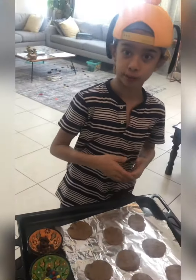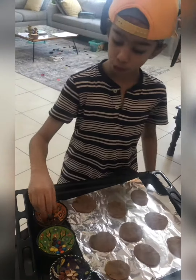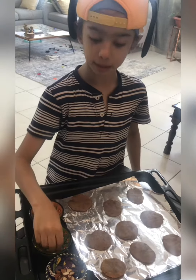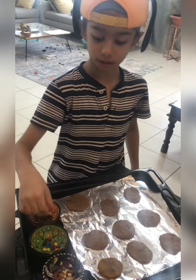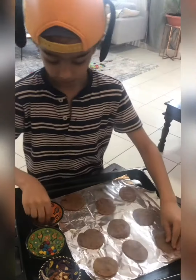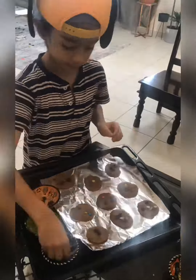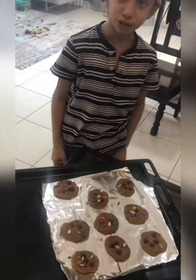Now you can decorate with whatever you want — it's your fun part! I'm using chocolate chips, M&Ms, and almonds. It looks so nice!